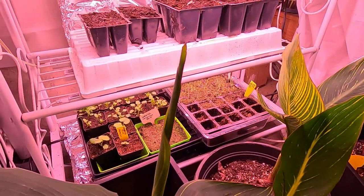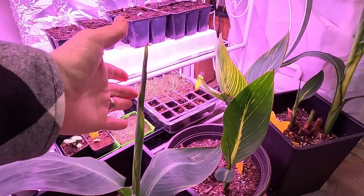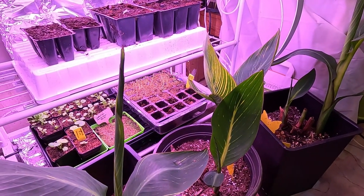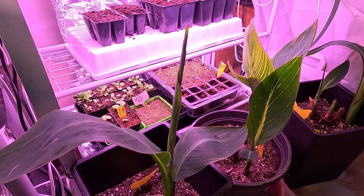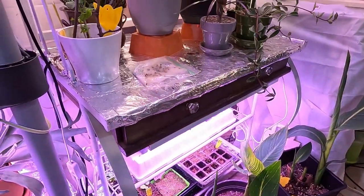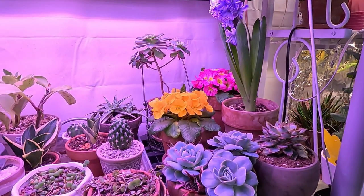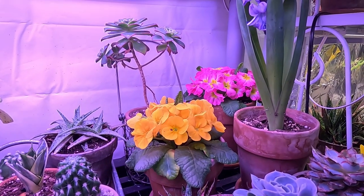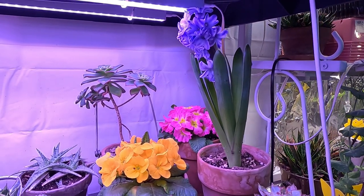In front of those we have the Pretoria cannas that continue to grow on really well — we're getting some nice new leaves and they seem happy, growing just slow enough that they should be ready for going outside when the summer comes around. Over here I decided to buy some additional primroses for some spring color — some yellow and some pink — and a delft blue hyacinth down here that smells really wonderful.